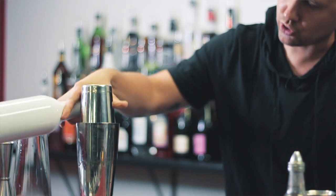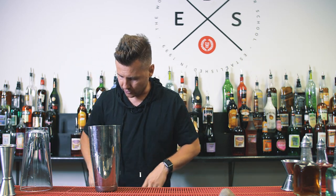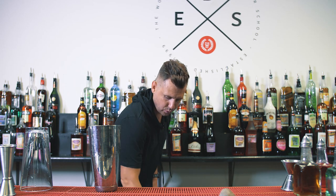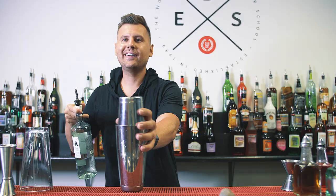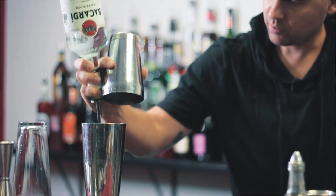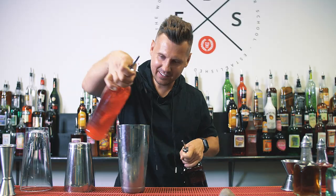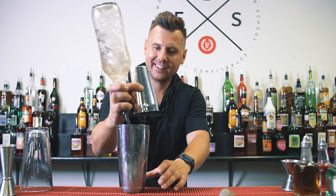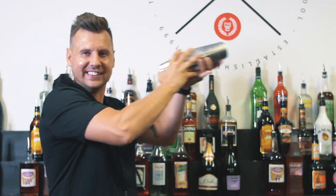One more time — first option: one, two. Or the best-looking option where you do it like this: one, two. That one takes a little more time. Let me show you how it looks with liquid — we take a full one-liter of Bacardi, one, two, and you do the shake. The easier option looks pretty cool too.